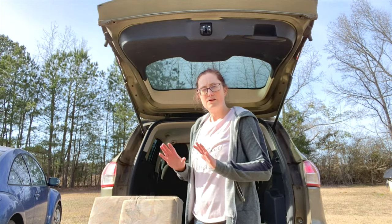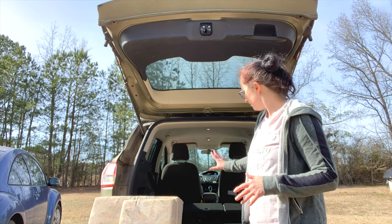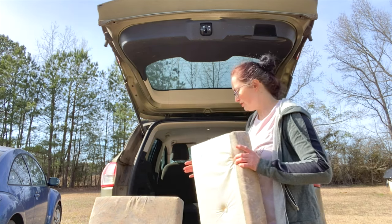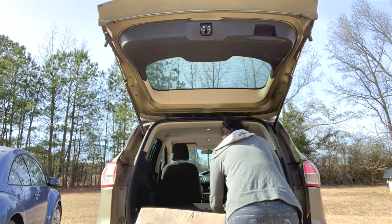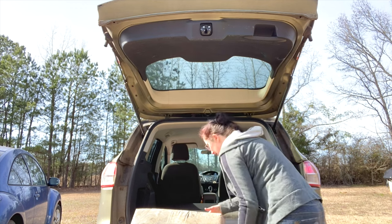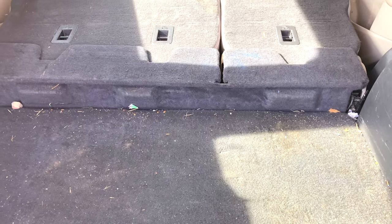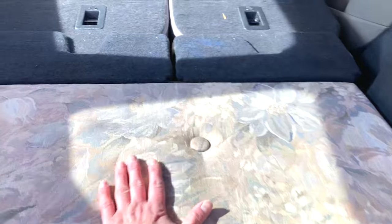I've got the seats laid down and as you can see I've got a pretty huge gap right here. To combat the gap problem I'm just gonna use these cushions that came out of my camper. I took the short one and put it here, then the long one here — now it's pretty straight across the back.